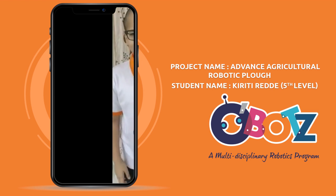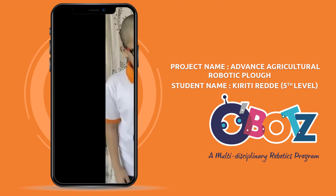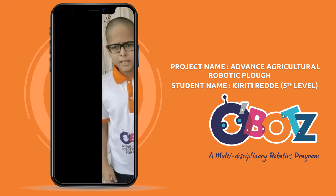Hello friends, this is Kiriti Reddy of level 5. This is my model for weekly assignment 3.